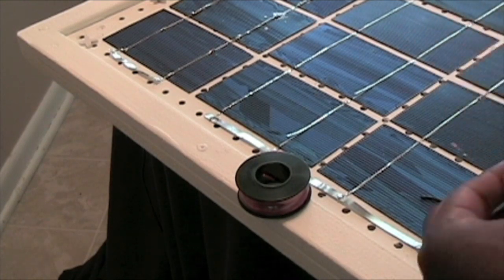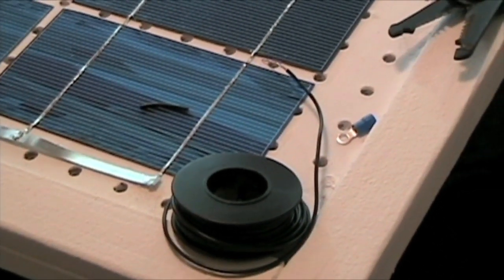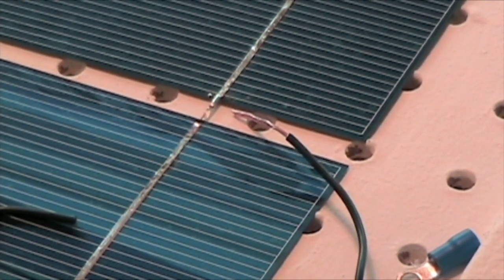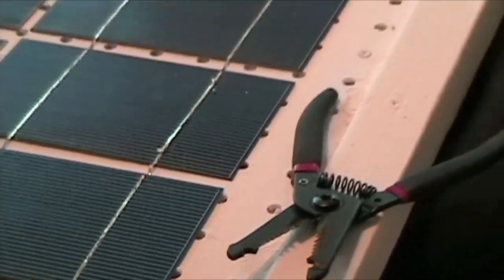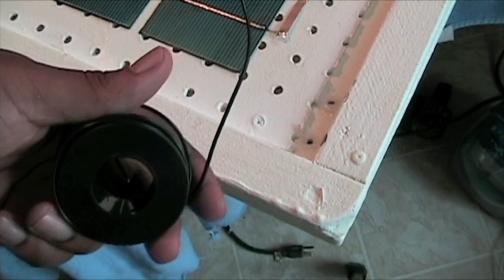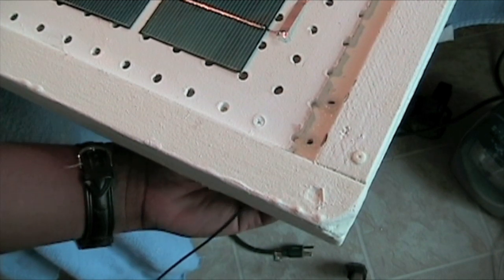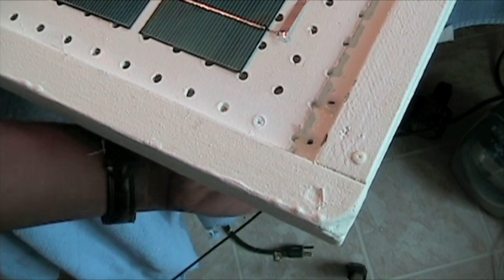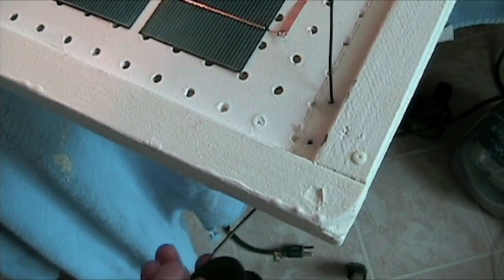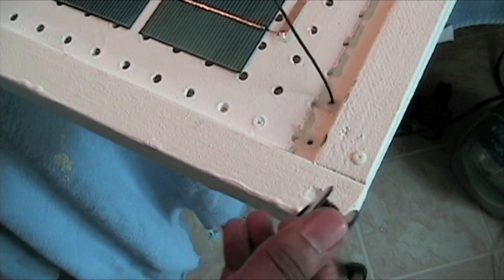I'm going to use this entire roll and not cut it at this point because I don't really know how much wire I'll need once it's mounted to the roof. I'll take this negative lead and run it through the hole that we drilled down at the end. I'll run just enough through so I have enough to connect it to the bus wire at the other end, then leave the rest to the side.